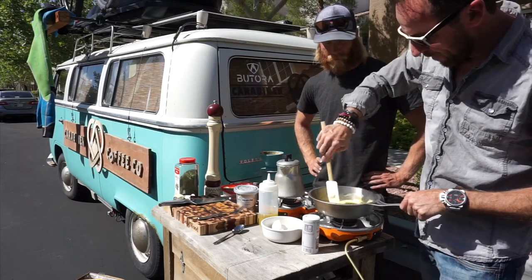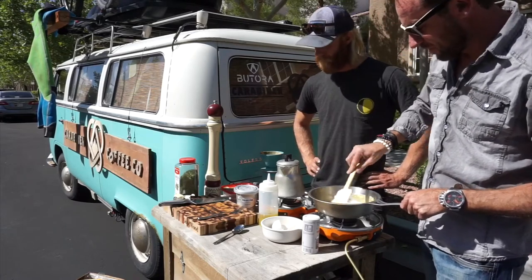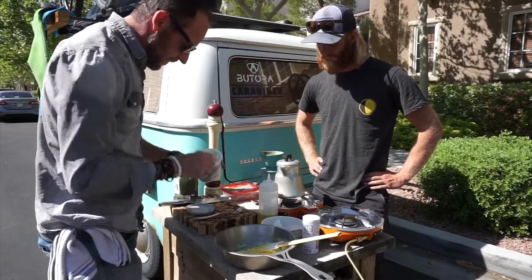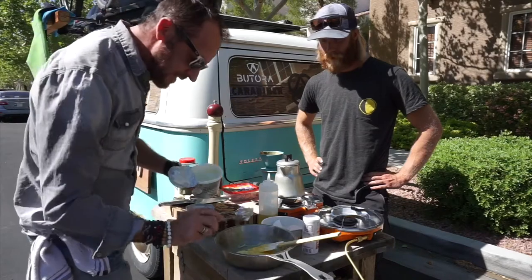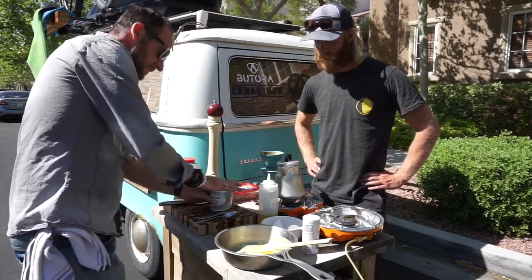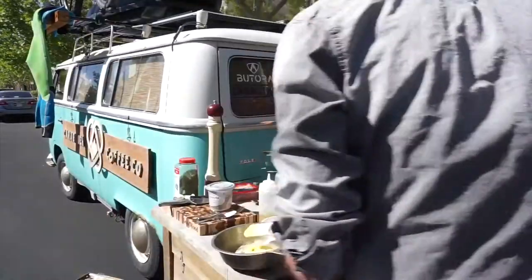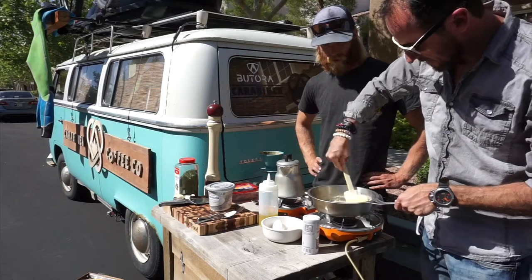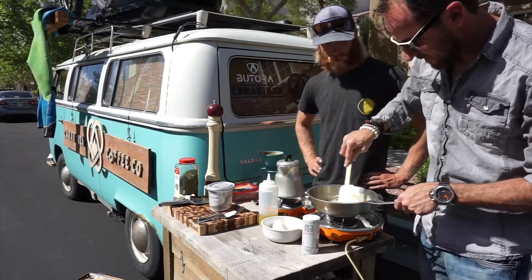So right now we're at a point where we really want to cool it off — this is the consistency. I found some cream cheese in your van, in the bus. It's an essential. My fluffy eggs right now. I'm going to cool it off, put some coolness to it.